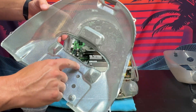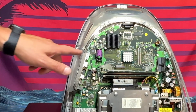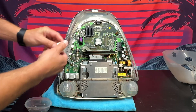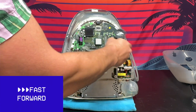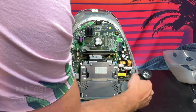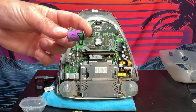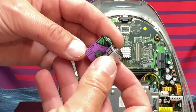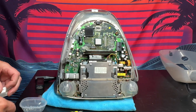It looks decently clean underneath there, but we'll give it a good wipe down. I'm going to use some compressed air to clean everything out, and I'm going to replace that CMOS battery while I'm in here — I have a replacement right here, so while it's open it just makes sense to do it. We'll pop out the CMOS battery. Here's the old one and here's the replacement — they're the exact same one. Let's pop that in.